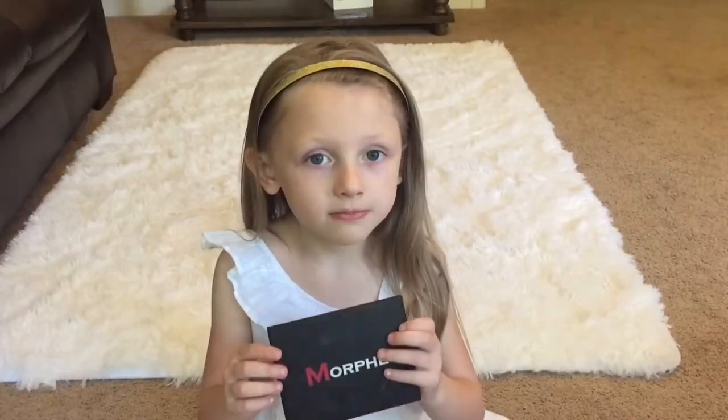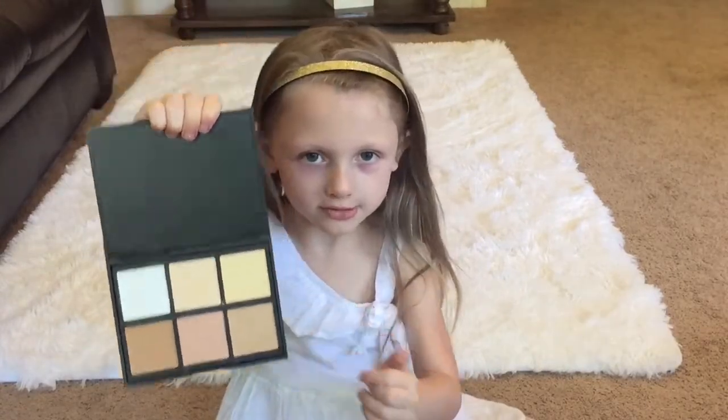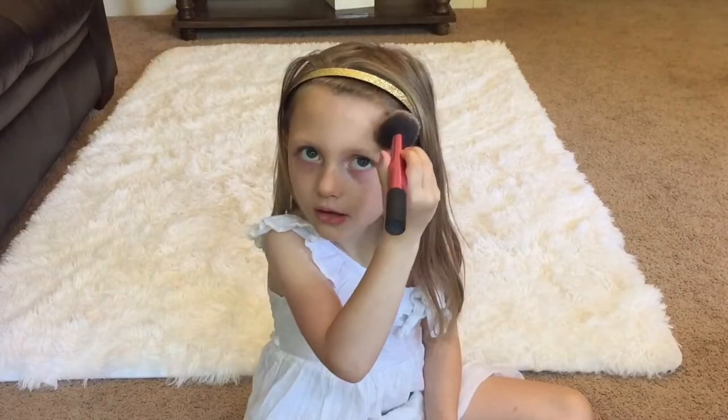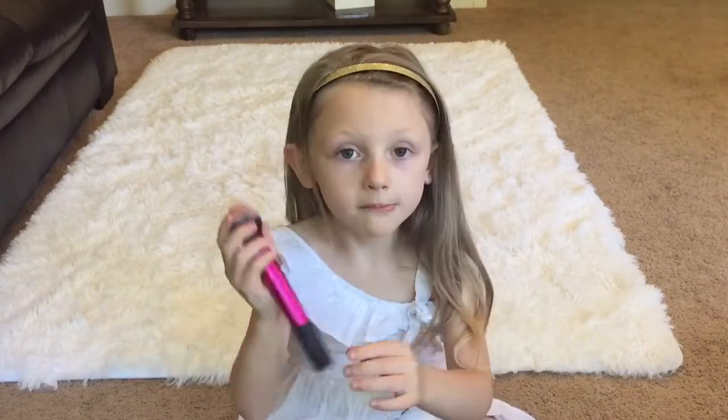I'm going to use this Morphe palette for a brush. This is the color I'm going to use. I'm going to use a fluffy brush. I'm going to use a Milani brush. I'm going to use another fluffy brush.